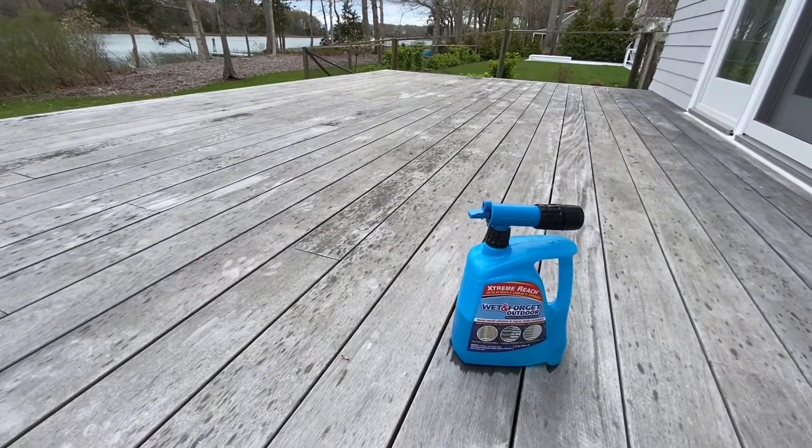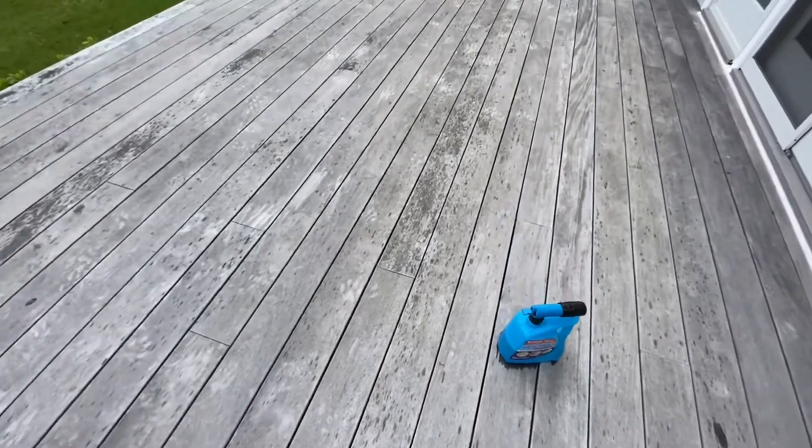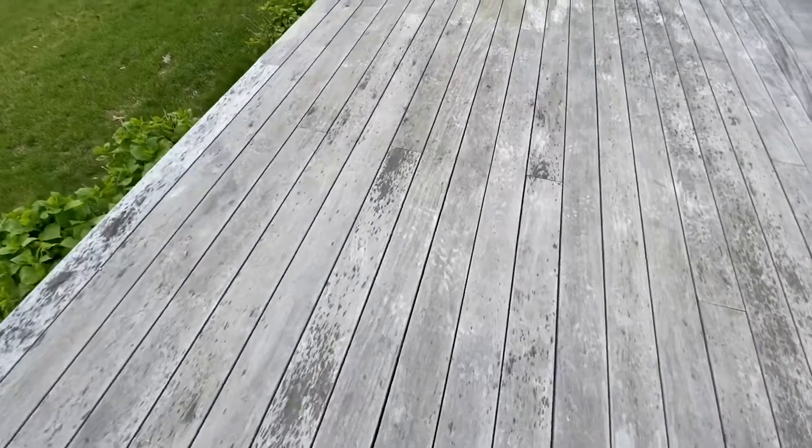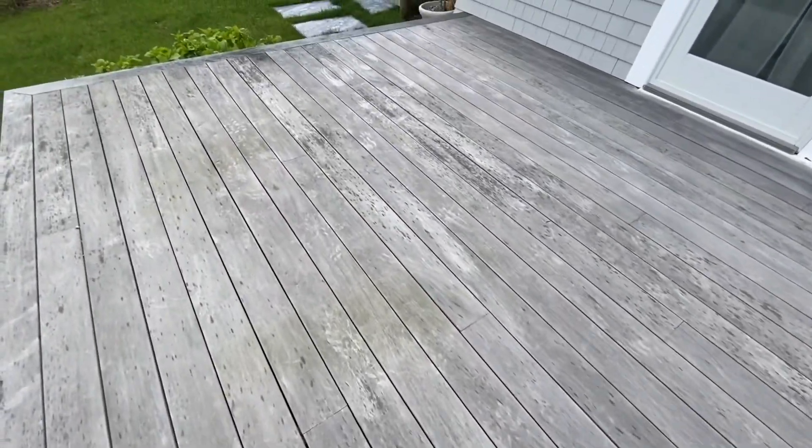I've put it on three quarters of my deck. This is the last quarter of it. As you can see, I've got some mold, got some weird silvering and stuff like that. But what I really want to do is try to get this all kind of gone away.